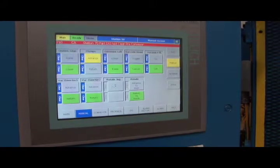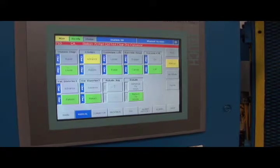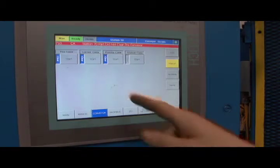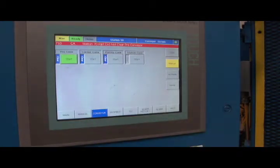All of the station's functions can be manually controlled and inputs monitored right at the station from the operator's console. This greatly simplifies maintenance and troubleshooting.